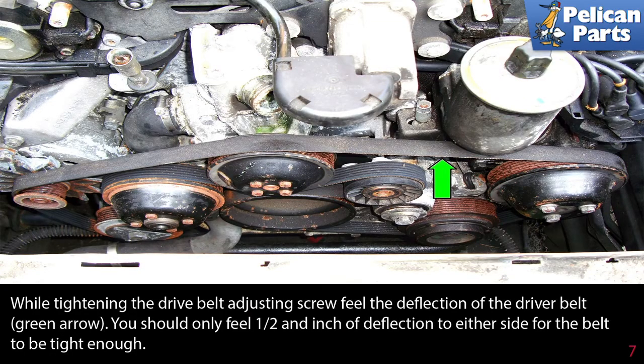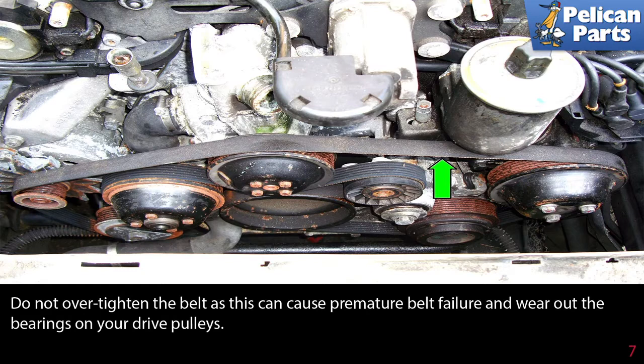While tightening the drive belt adjusting screw, feel the deflection of the drive belt indicated by the green arrow. You should only feel a half of an inch of deflection on either side of the belt for it to be tight enough. Do not over tighten the belt, as this can cause premature belt failure and wear out the bearings on your drive pulleys.